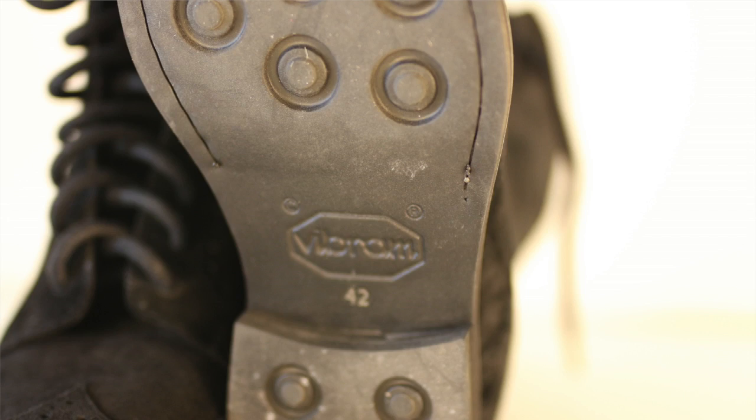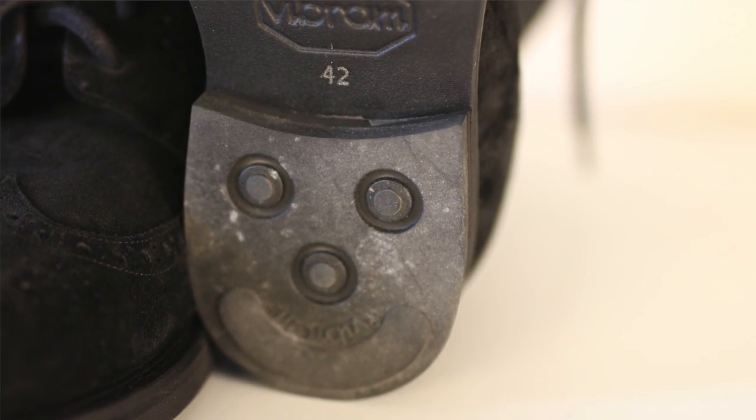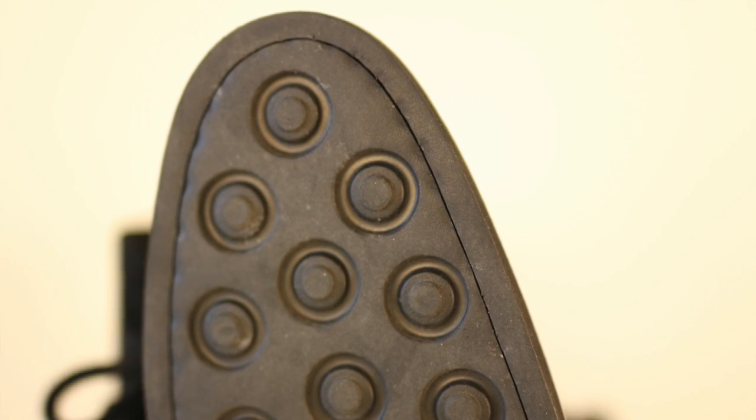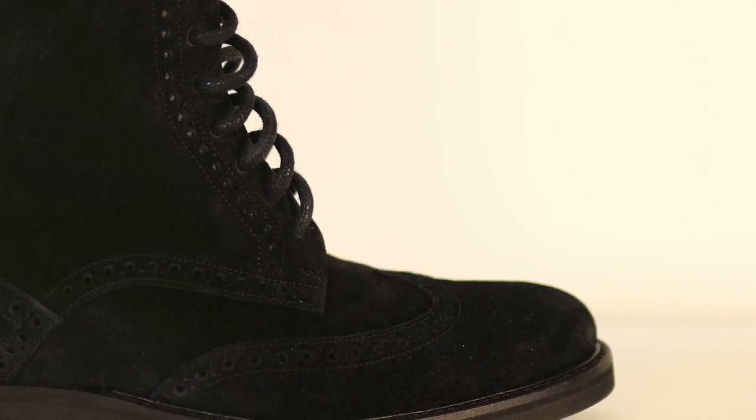They used a Vibram sole and Vibram heel. We've seen this Vibram model on heritage-type dress boots before — it's sticky and the perfect foul-weather sole. Not eight to twelve inches of snow, but a little rain, sleet, or ice. It excels going from inside to outside, dry to wet, across different floor types. Water displacement is really important when you're already elevated, so you want something that keeps you safe and sure-footed.